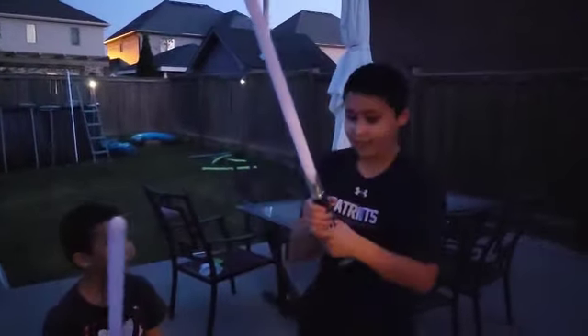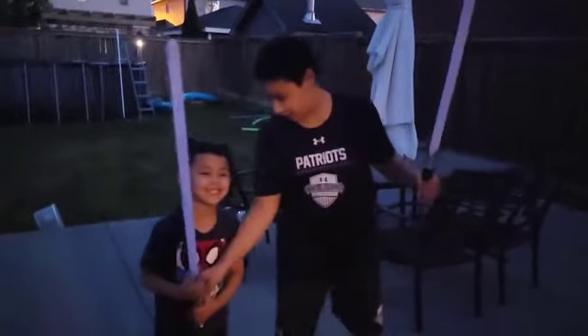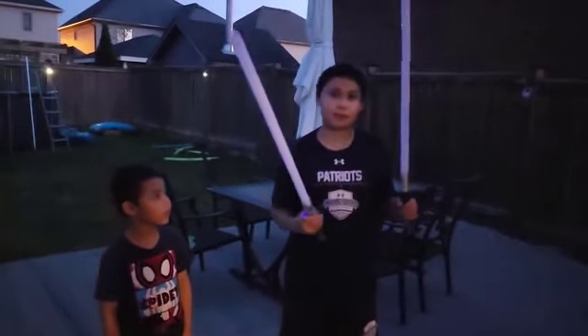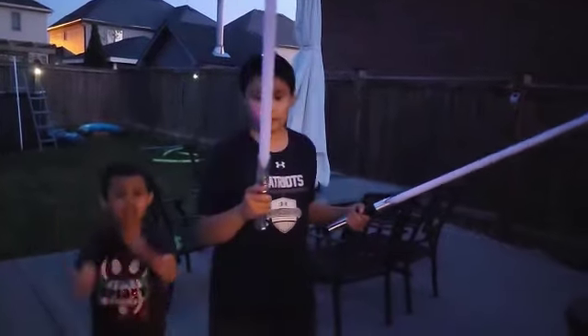My mom bought me these really cool lightsabers for me and Ariston. I'm gonna show you what it looks like when you turn it on. There are different sound fonts for different characters, like different lightsaber ignitions. Let's do one right now.